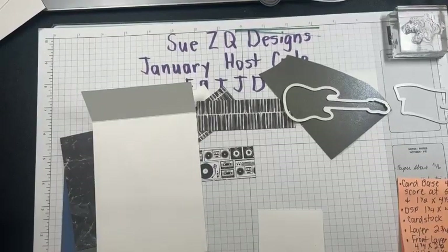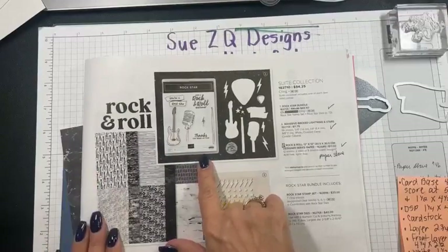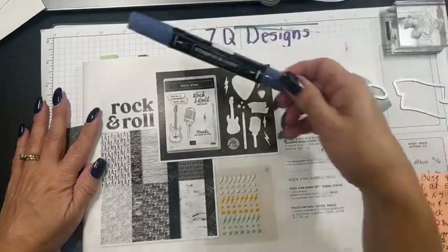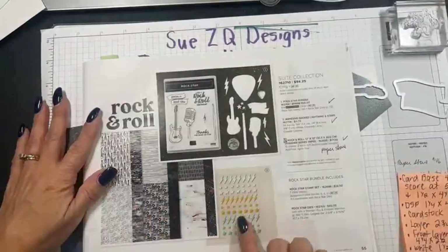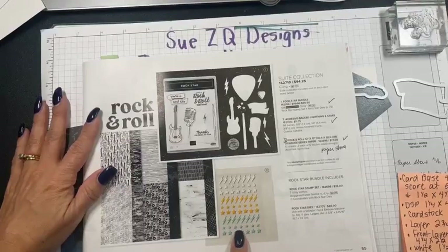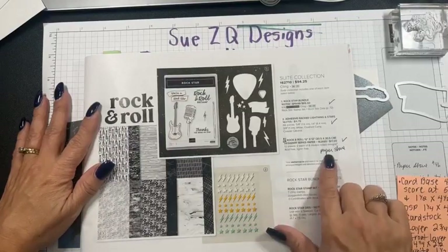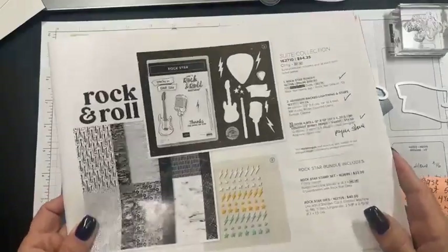We are going to be using this bundle called the Rock and Roll bundle. I got it back in December and haven't had a chance to play with it until today. It comes with this beautiful paper pack — it's black and white but we can color it up using markers. I'm going to be using the Misty Moonlight Stampin' Blends marker to color in some of the pieces. We're also going to use this stamp set and the dies, and then finish with these pretty gems. The paper pack is also in the paper share.